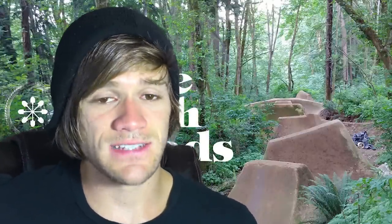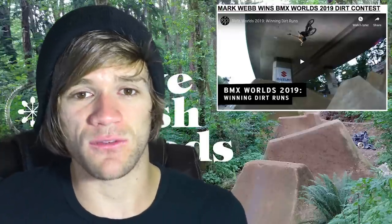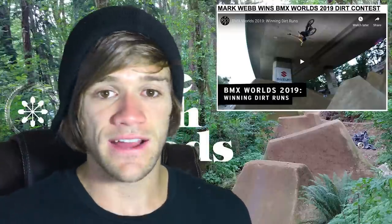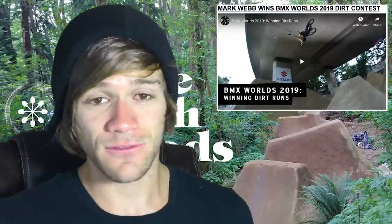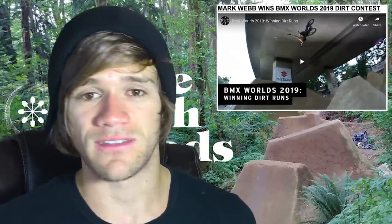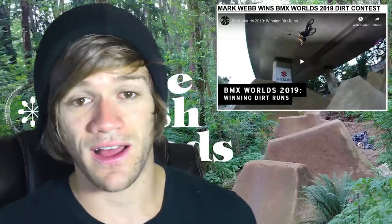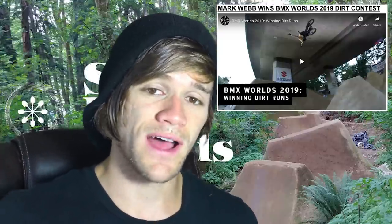The first contest and jam related thing I want to talk about is that Mark Webb won the BMX World's dirt contest this year. I've said for a while — and I don't think anyone would disagree — that Mark Webb is one of the best BMX riders ever. He beat Mike Hucker Clark and Declan Brooks in a dirt jumping contest. Pretty awesome. There's a two-minute, 27-second highlight reel from this contest with the winning runs that you guys can check out.